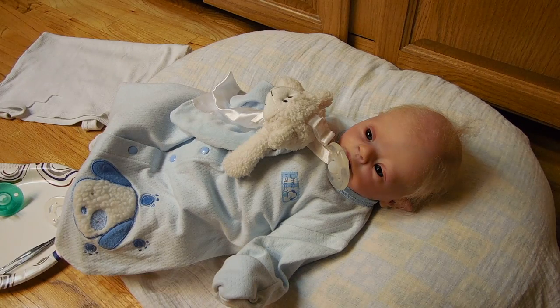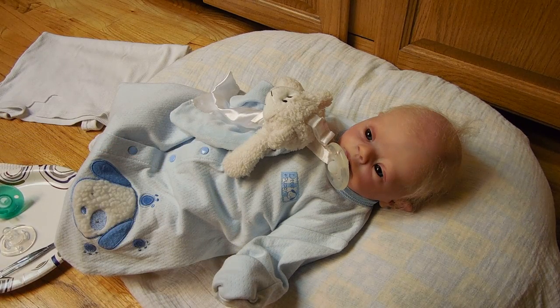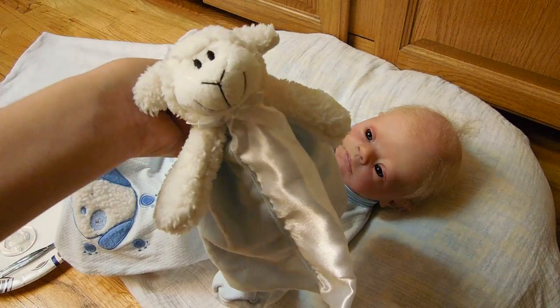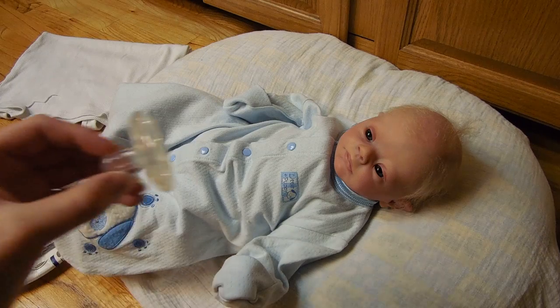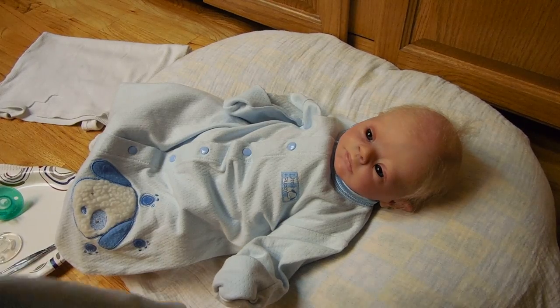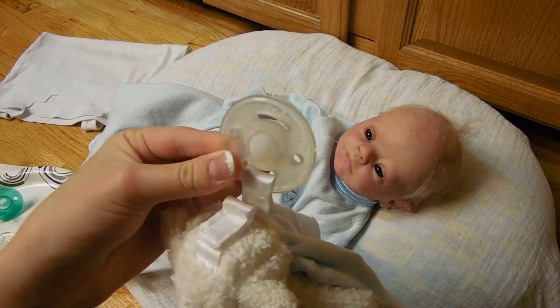Hey guys, so I have gotten a ton of requests to do a tutorial on how to magnetize a soothing kind of pacifier, or one like this. So that is what I'm going to do for you guys tonight. I have been posting a ton of pictures recently — I got Drew this new little pacifier holder, and it came with a whole bunch of these soothing pacifiers. These are definitely my favorite types of pacifiers, and I have my own way of magnetizing them, and I thought I would share that with you guys today. So let's get started.